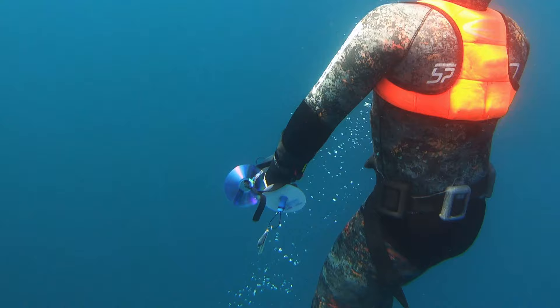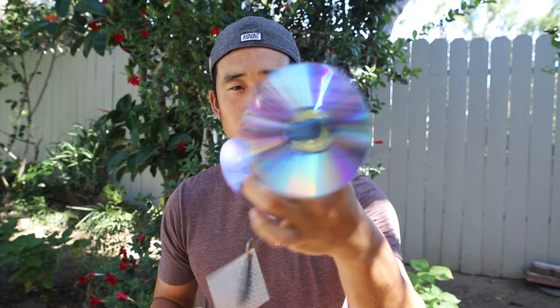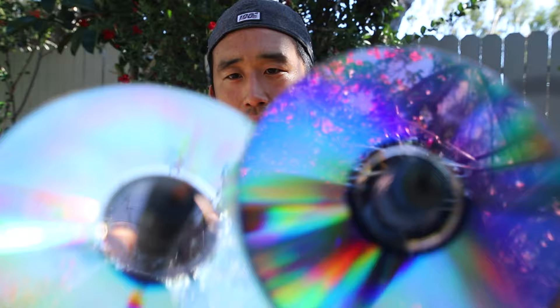That's pretty much how you make your own CD flasher. This is the first version my buddy made, and this is the one we just made — super simple. We got our weight, our CDs, simple mono through the rubber. Again, 16mil is what you're looking for. Hope you enjoyed this video and hopefully it was helpful. If you have any suggestions or improvements, please leave them in the comments below. Thank you for watching. Dive safe, and I'll see you on the next one.